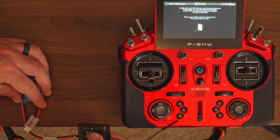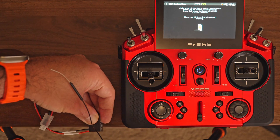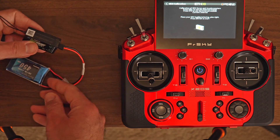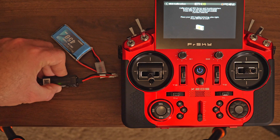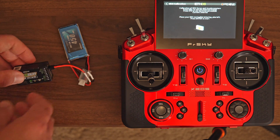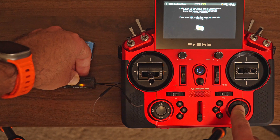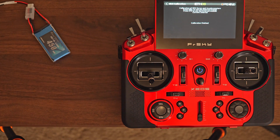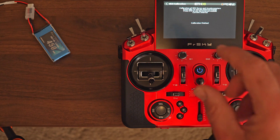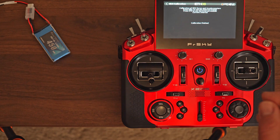Now again, the receiver vertical, this time with the pins down — hold it in place and click. And now we have to put it with the pins on the right. And that's the calibration. If you ever get stuck on one of those steps and it says 'waiting,' that means that you haven't placed the receiver in the position it was expecting. Just go back and try again, reading carefully the description.